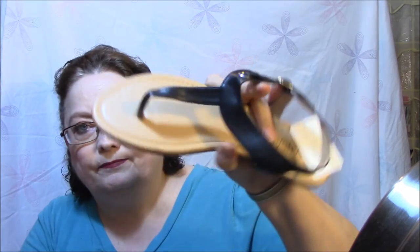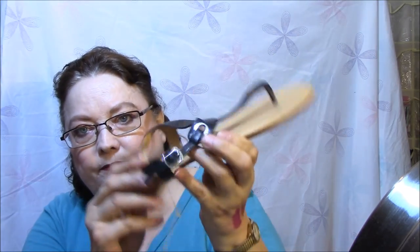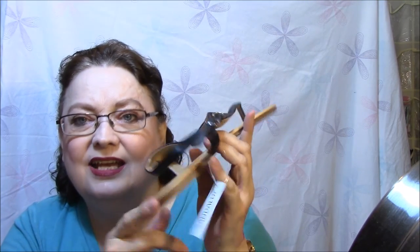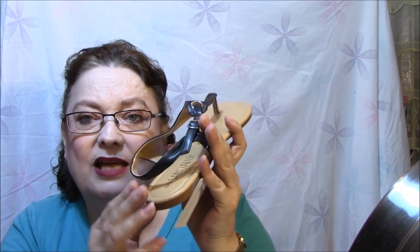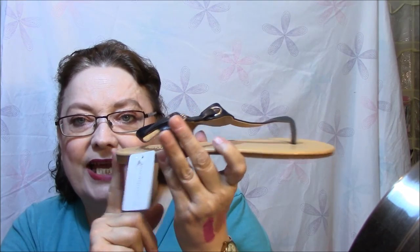Last things are some sandals from a Facebook group. I have not even tried these on yet. I needed sandals, but I'm afraid I won't be able to wear these much — not to work, because they're too flat and I have a very high instep. But they're cute — they're very cute. I'm going to try them on right now, actually.